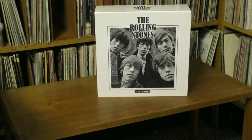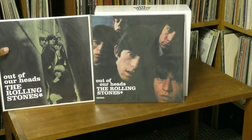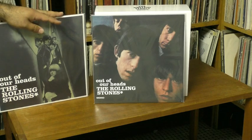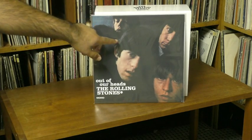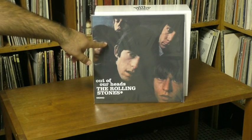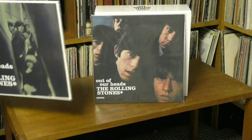The Stones' next album in the U.S. was Out of Our Heads. That's the U.S. version, and this is the U.K. I really like the U.K. cover and the U.K. album — it was their first sort of cohesive statement, whereas the American version was just cobbled together by the American record company. That was their first number one album in America, though, and it'll be their last one until Sticky Fingers. And this, like I said, includes 'Satisfaction.'